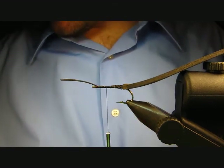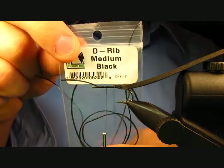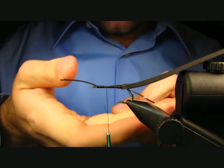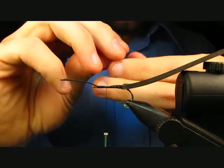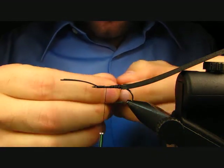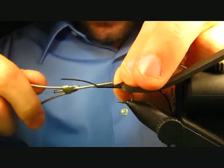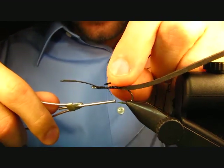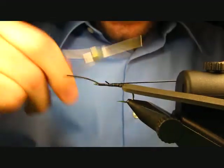The next thing to tie in is your ribbing, which is D-rib in black medium. With D-rib there's a flat side and a curved side — tie it in with the flat side up. This ensures the curved side faces up when you start your wraps. Just stretch that tight and keep the bulk down.